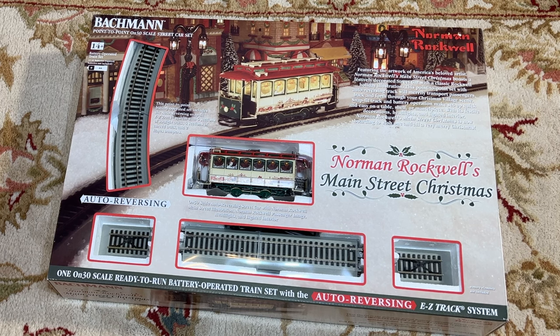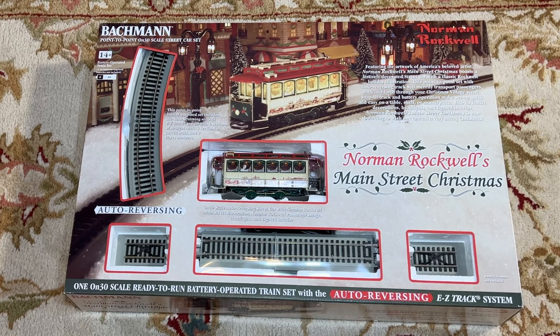Hey, it's Steve. In this video we're going to take a look at the Bachmann Norman Rockwell's Main Street Christmas Trolley Set.